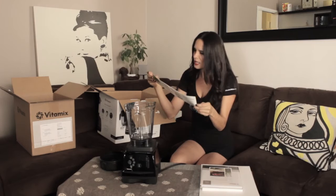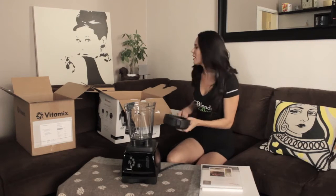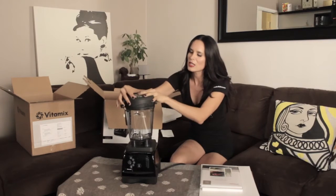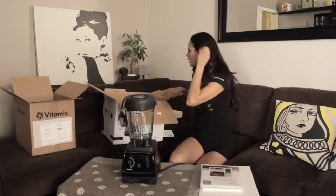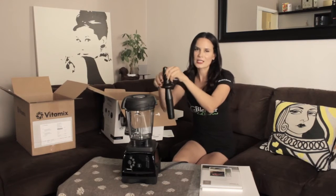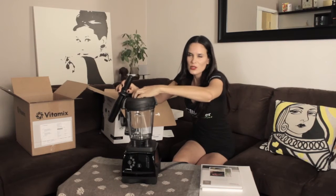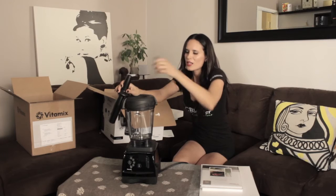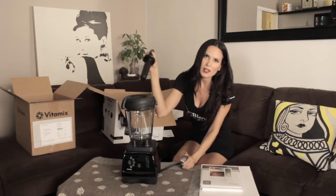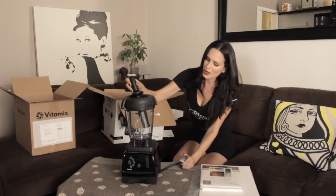It comes with a quick start guide which tells you a little bit about cleaning, about your jar, your tamper, and how it works. That's always helpful, especially for people that are new to blending and just got their first high power blender — they need to know exactly how it works. It also comes with its own perfectly sized tamper. When you're doing frozen foods or nut butters, or anything that needs a little bit of help, that's when you use your patented tamper — it pushes the ingredients down into the blades.